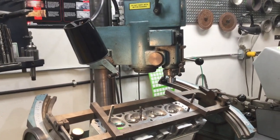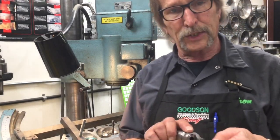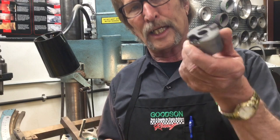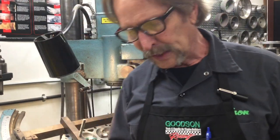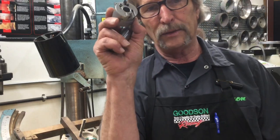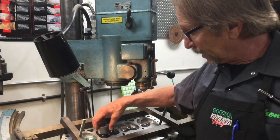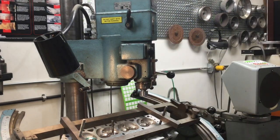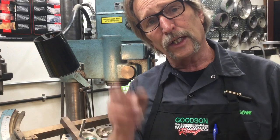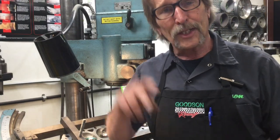I need to just continue that process until I get that valve seat cleaned up all the way. I don't recommend this type of cutter setup for production — if you've got a lot of seats to do, go ahead and invest in an actual counter bore tool. We've got a whole bunch of those for heads that need new valve seats. This tool is designed to get you through one, two, three, or half a dozen seats on a specialty application. You still have your brace counter bore tools that line up on nominal size — use those as well. This expands the versatility of the 3D fast-cut system all the way through. You can catch us at goodson.com or call us toll-free at 1-800-533-8010.